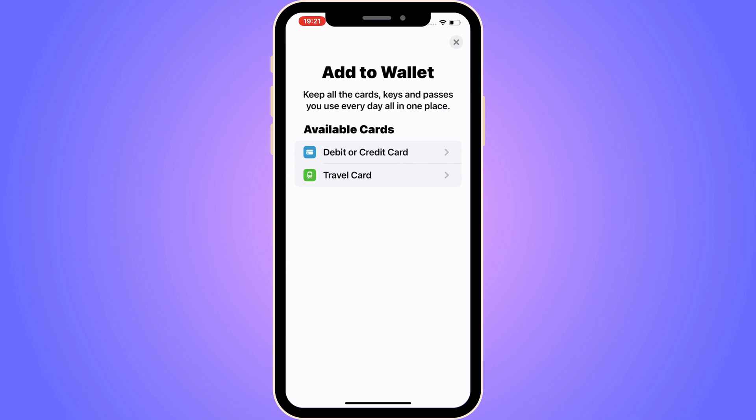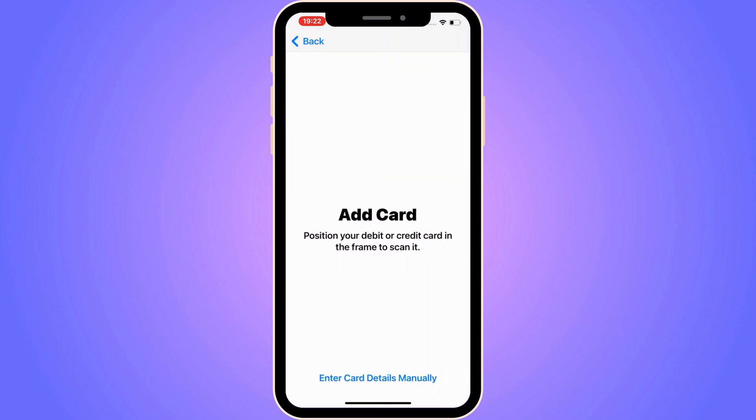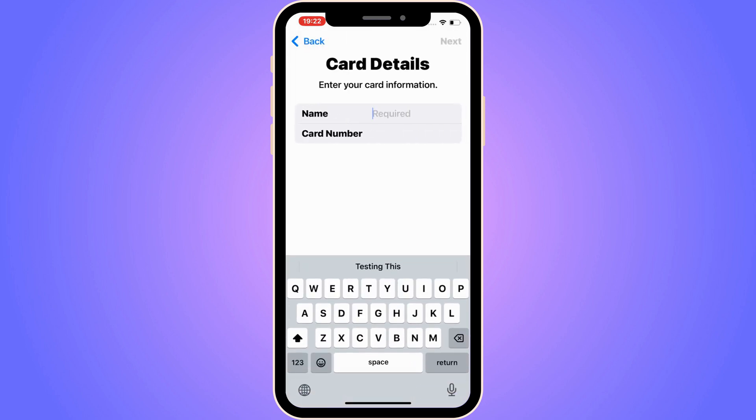Click on that option. Then you should be taken to this page. Now what you're going to do is select the option where it says Scan or Add Card. So click there. You are now able to add the card by just scanning it. You can also click where it says Enter Card Details manually, if you want to do that instead.